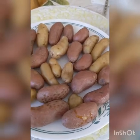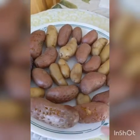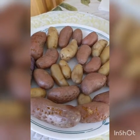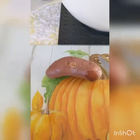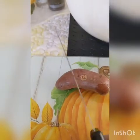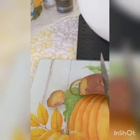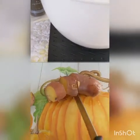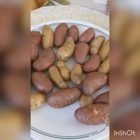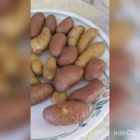When your potatoes are either warm enough to hold or completely cold, depending on whether you want hot or cold potato salad, you want to cut each one into about one-inch pieces — maybe a little bit bigger — as long as they're bite-sized, it's fine. Almost forgot to mention: yes, you can peel these if you want to, but I'm not going to.